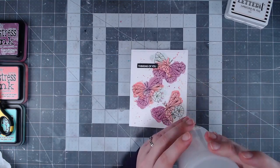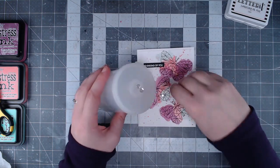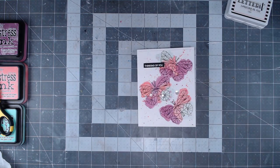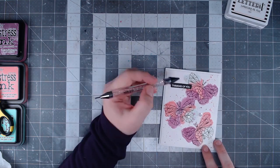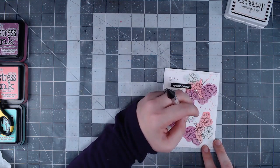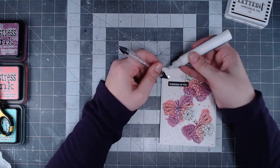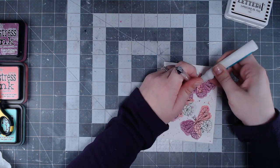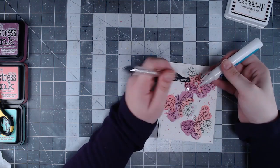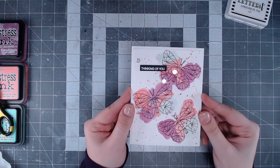I decided this card wouldn't be complete without a little sparkle, so I'm adding a couple of clear sequins around the sentiment. I'm using the embellishment wand from Studio Katia to apply those. You could also use clear drops from Nuvo or tiny little sequins on the bodies of the butterflies — that would be really cute too. I'm using the little glue tube and the embellishment wand from Studio Katia, and that finishes off the card.